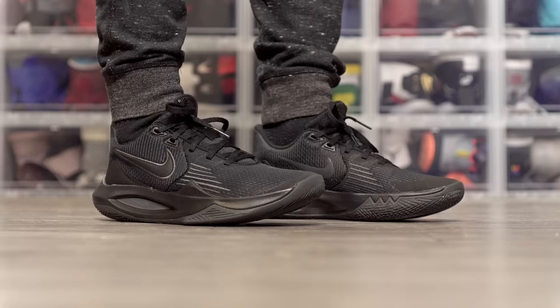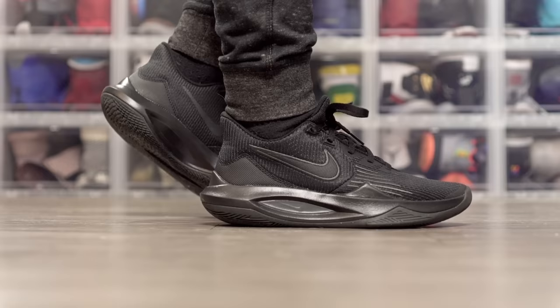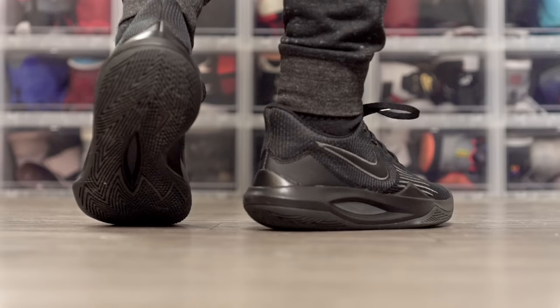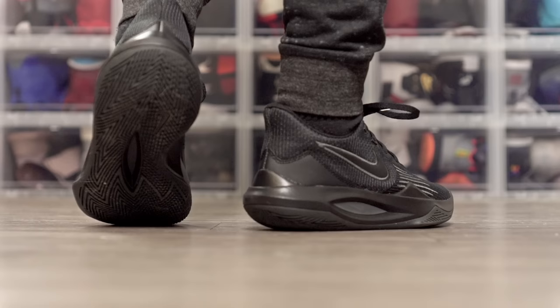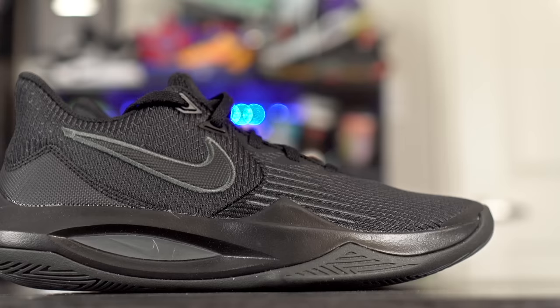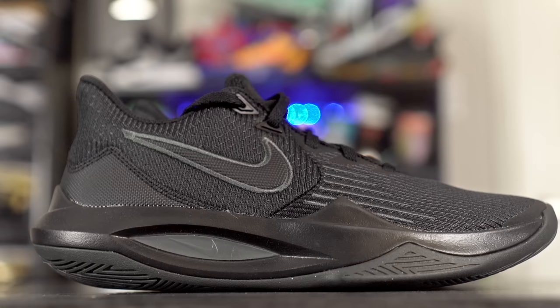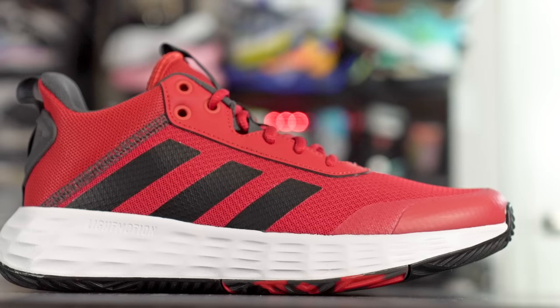Next we got the Nike Precision 5 at $70. The Precision line has been solid — it's Nike's budget line. Traction is really really good and super durable. Cushion is basically the same as the Giannis Immortality — just foam but with nice compression, rebound, good responsiveness and court feel. Material is really nice for the price — a nice textile. Fit is very snug which I like a lot, and I had no issues with support. I'd even say the Precision 5 has better support than the Giannis Immortality and the Puma Triple.